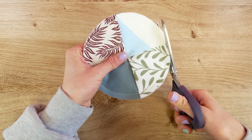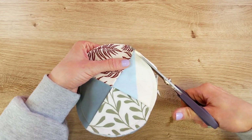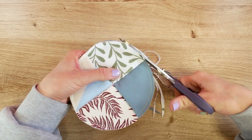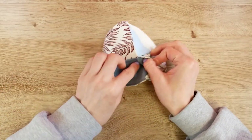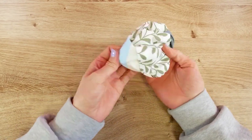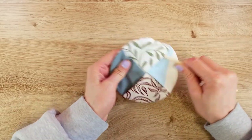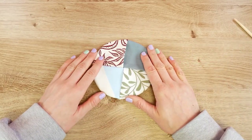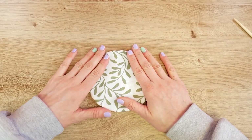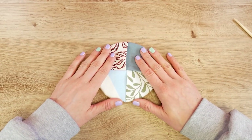Now you can take your scissors and cut a little closer to the seam, just so the places where the fabrics overlap are a little neater. This is the moment of truth — we will now turn it all inside out and see what it looks like. It turned out really well! I'll iron over it so everything looks a little smoother and flatter, and then you can rest your cup or glass on it nicely.